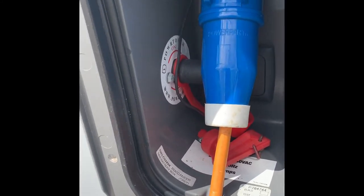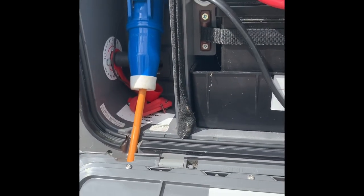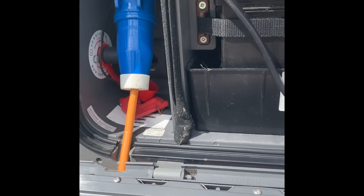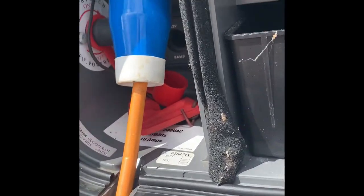Electric hookup, and next to that you can just see the isolator for the motor mover. It's placed there so you can't actually engage the motor mover while you're still hooked up. Also behind there there's a little 12-volt socket.